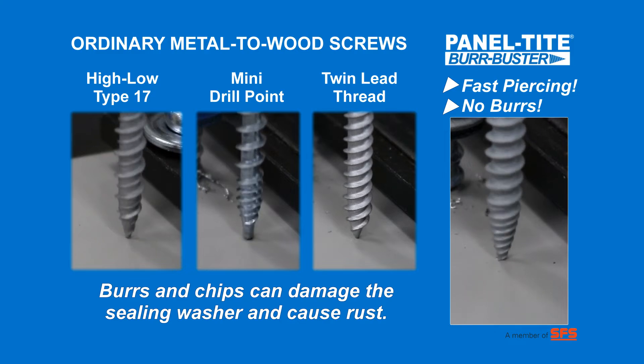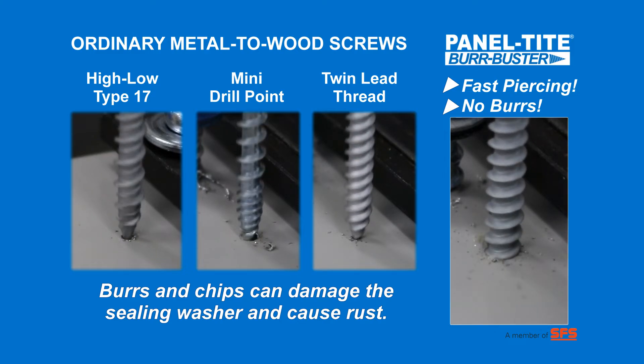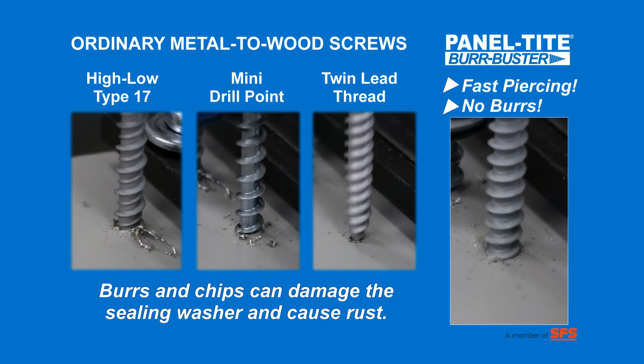Notice how ordinary metal to wood screws produce burrs and chips as they penetrate the steel. These burrs and chips can damage the sealing washer, which can lead to leaks and rust that can stain the panel. Burr Buster is designed to extrude the steel panel as it penetrates, greatly reducing burrs and eliminating chips.